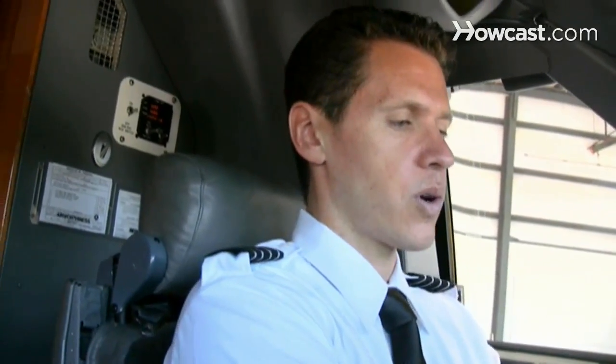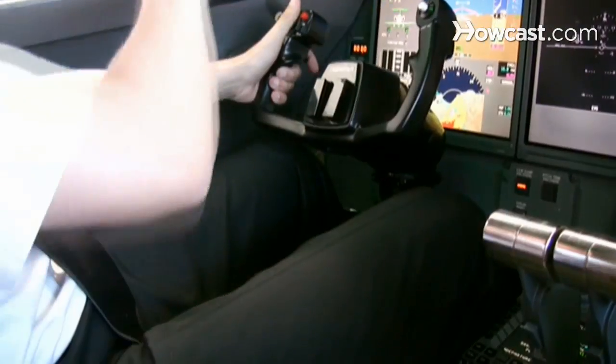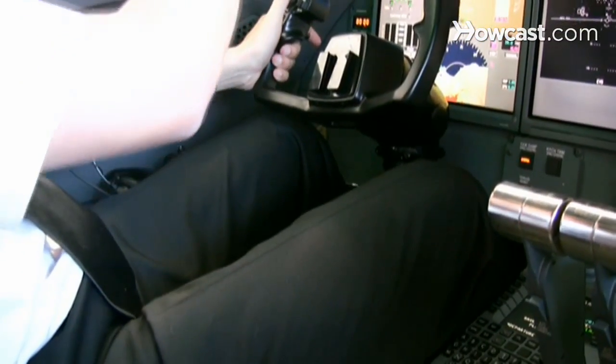Those are configured for landing. And you are essentially going to use your yoke — your up and down pitch, your roll, which is your left and right — and your feet using the pedals to basically aim the airplane towards the end of the runway.